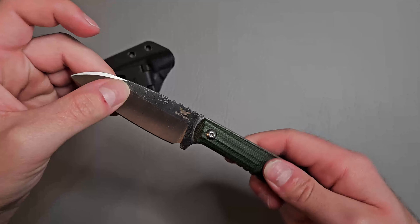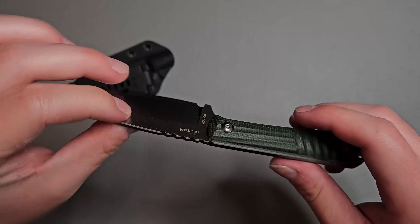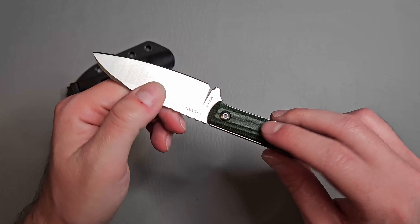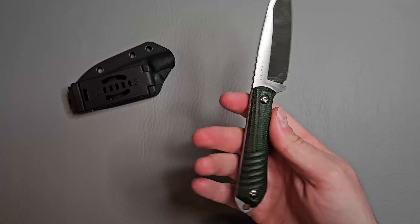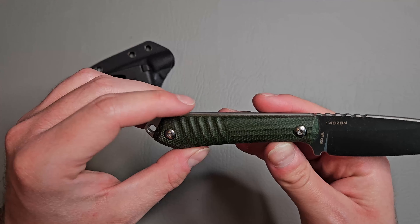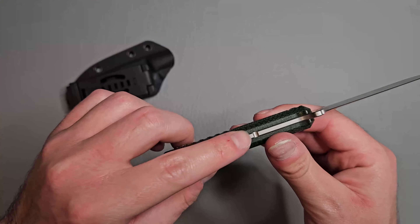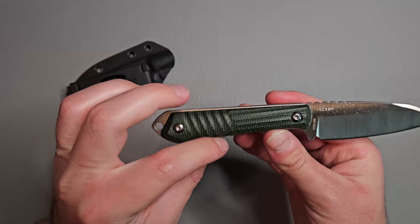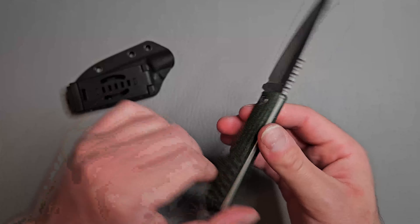Micarta handles here, and they're not soft at all — it's a very hard micarta, a very laminate feeling. We do have a lanyard hole in the back, two body screws which look like probably T10 or something, some jimping on the bottom for extra grip, and a milling pattern on the micarta for some extra texture and grip.